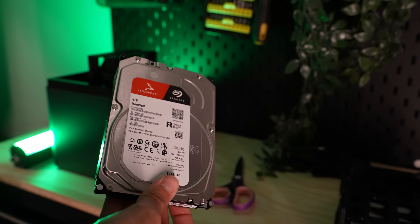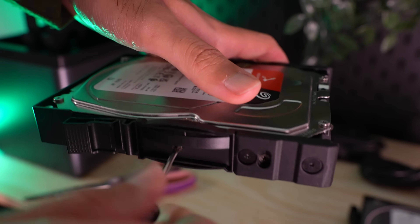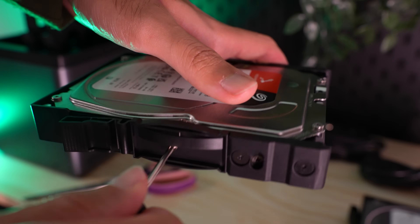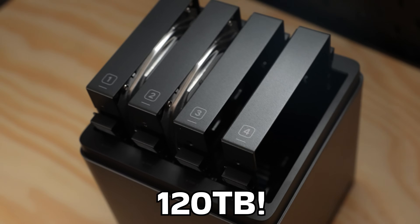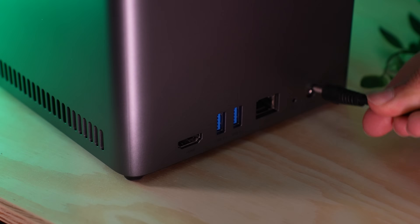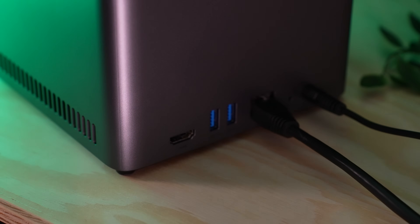To install hard drives it's pretty easy — you just slide out the trays, screw in the hard drives with the included screws and a nice little screwdriver. The great thing about having four drive bays is there's room for expansion in the future. This NAS can support up to 120TB, which is quite a lot of storage. Two hard drives, a total of eight terabytes, is more than enough for all of my files. Then you just plug the NAS into power, connect it to ethernet and you're pretty much good to go.